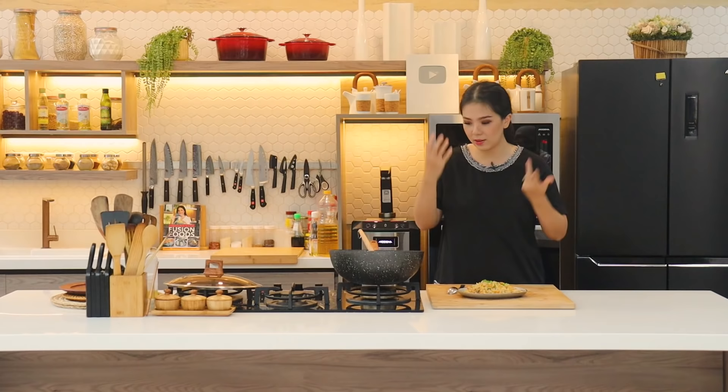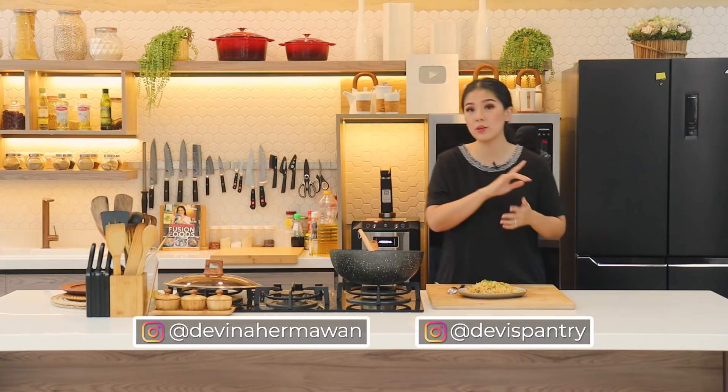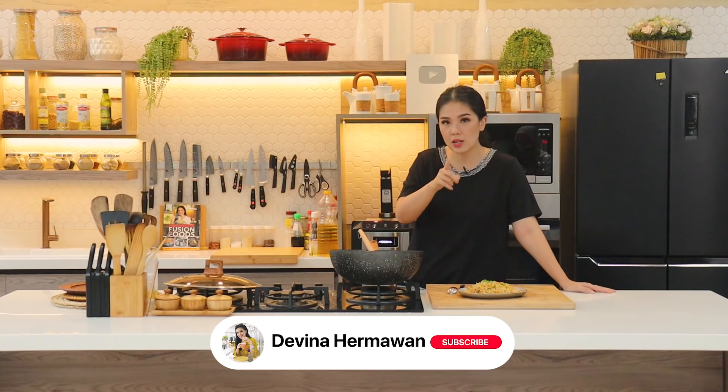Oke jadi gampang banget, asalkan step by step-nya kita perhatikan, mulai dari nasinya yang jangan terlalu lembek. Thank you for watching! Jangan lupa kalau kalian bikin, tag ke @devineherman dan @devispantry. Komen di bawah apakah kalian tertarik dengan resep-resep simple nasi goreng — bisa kita bikin series juga. Jangan lupa subscribe, like, share, dan stay tune terus. See you in the next video!